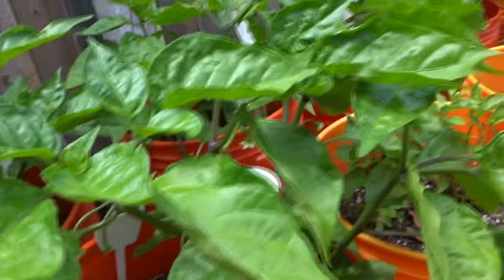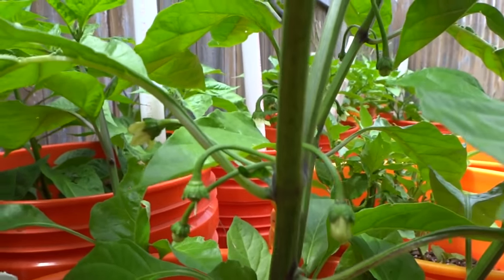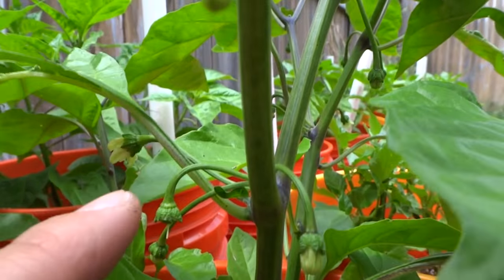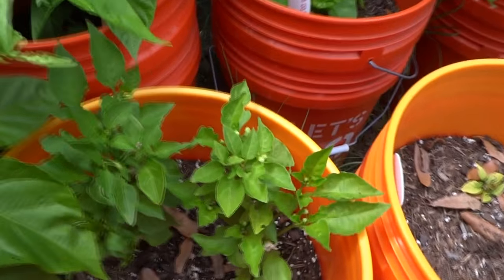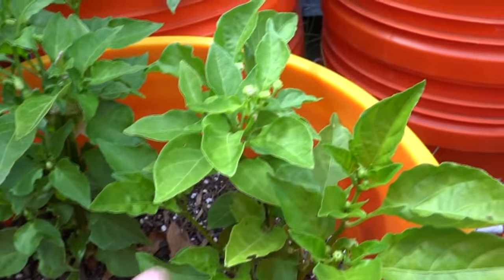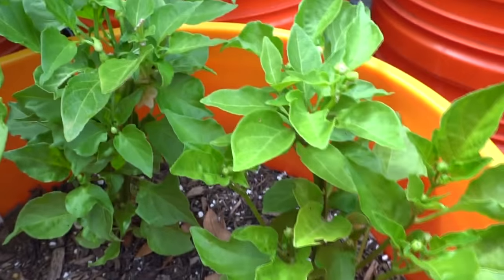Here's the 7 Pot Bubba Gum Large — I'm very excited about this guy. Check these out, there's some fruits there. I love the shape of this fruit and the way the calyx look. And here's the Sugar Rush — this plant is just not growing much at all but it's just putting buds out everywhere. I try to pick them off but it just keeps coming back, so I decided to leave them.